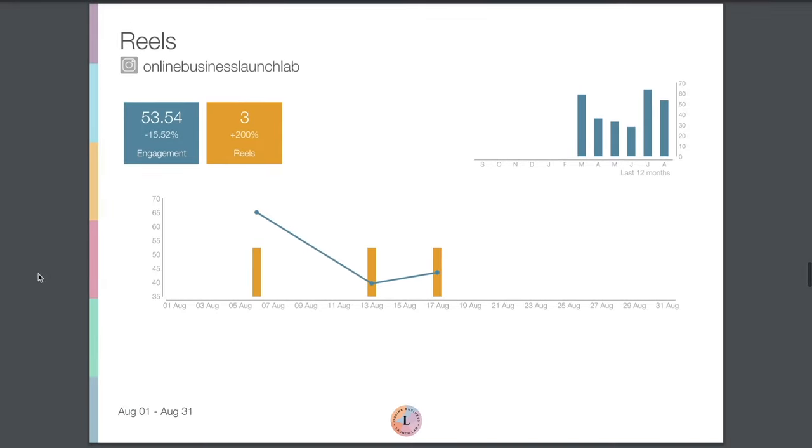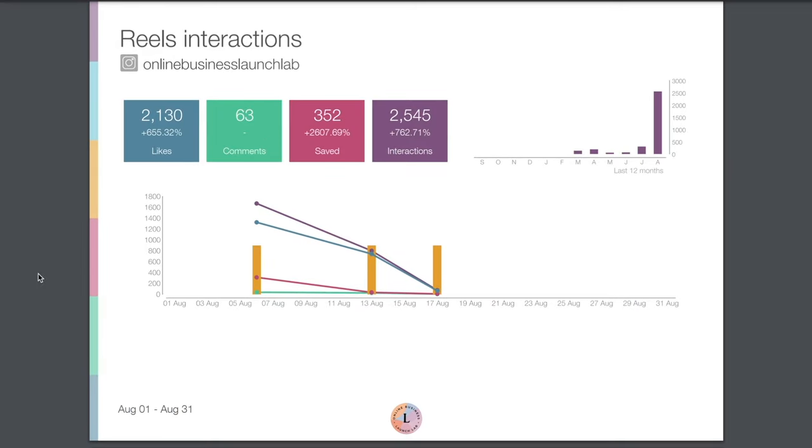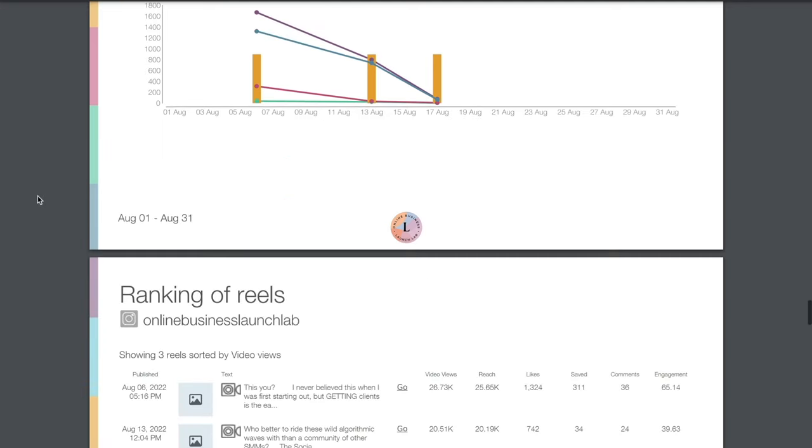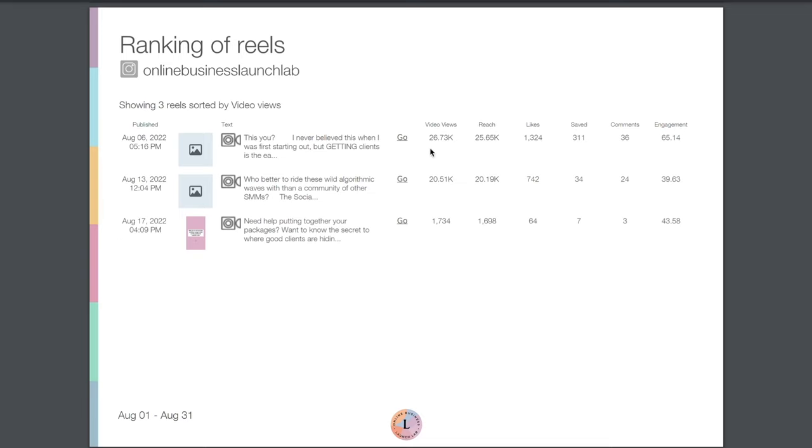We've got a similar report for Reels — our total engagement, how many reels were posted, and that interactions report: likes, comments, saves, and interactions. We got a lot of likes compared to last month, and the same for interactions and saves — that's pretty exciting. And then we have that similar ranking report for Reels as well.